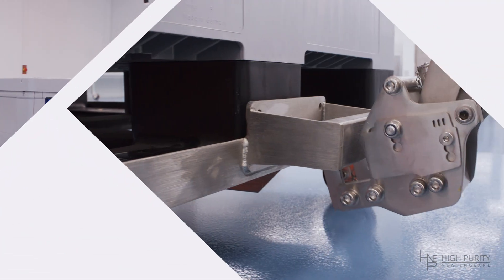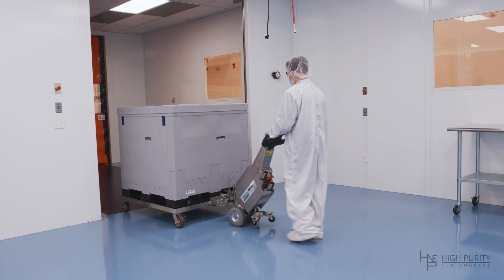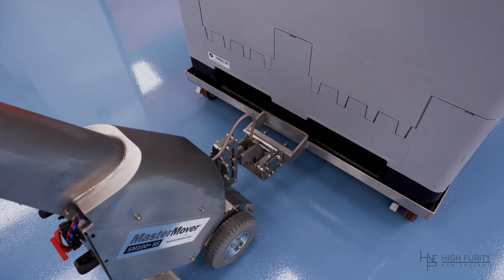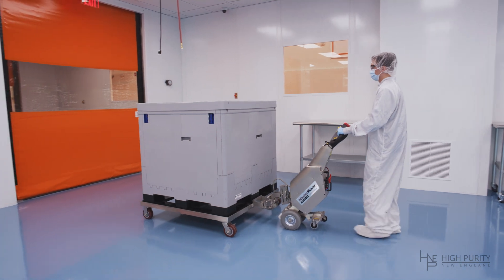It's time to make moving your equipment effortless with Master Mover electric tugs, designed with the operator's needs in mind. Master Movers are a versatile, ergonomic, and safe solution for any pharmaceutical or biotech company looking to move high-value items in a more user-friendly manner.